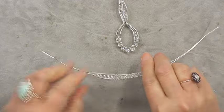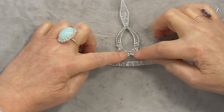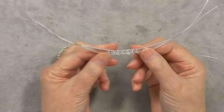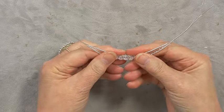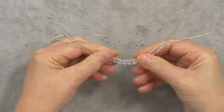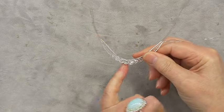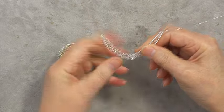Now we've done the channel set section and the woven section. We need to shape the pendant. As it's 0.8 wire it's quite malleable, so I'm literally going to shape it with my fingers. As you bring it round, the weave shapes with it nicely. What you don't want to do is bend it too fast in the middle — you don't want angles, you want it nice and smooth.